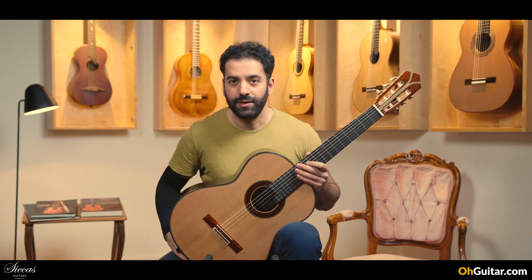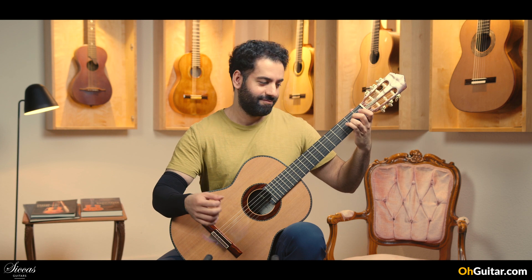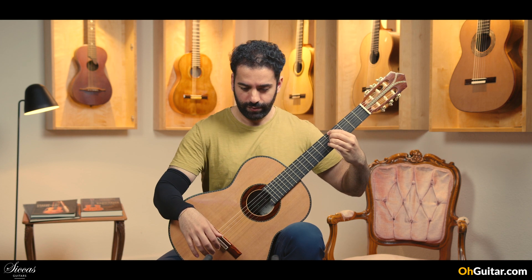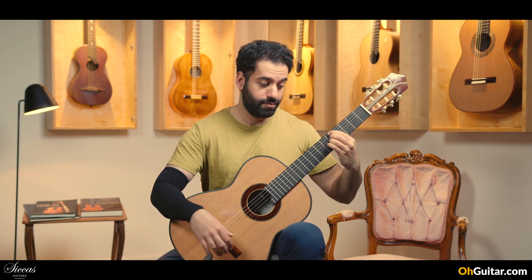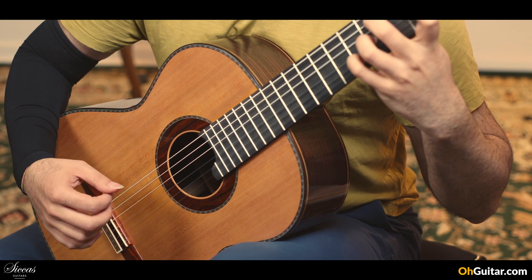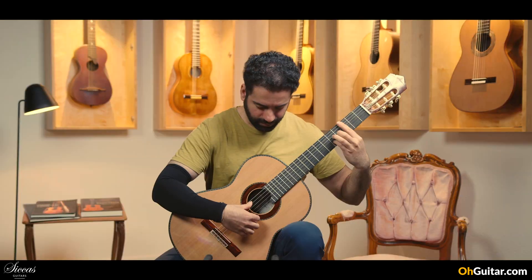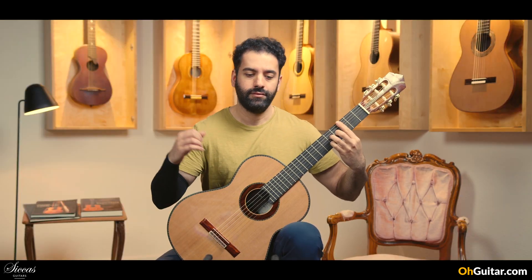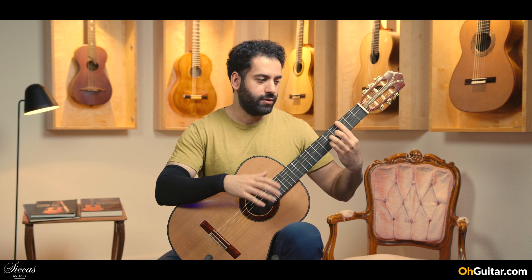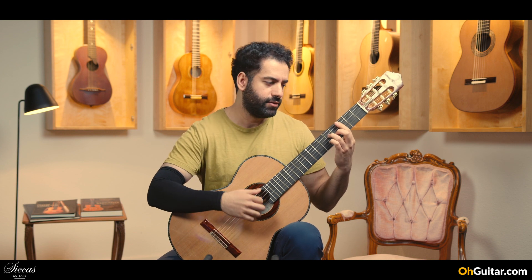I'm very curious about the sound. Seada C. It's impressive. Wow, it's a very loud guitar. It has a punchy sound, very full sound.